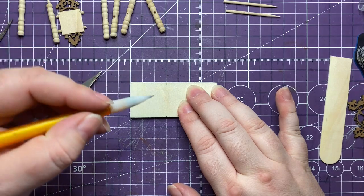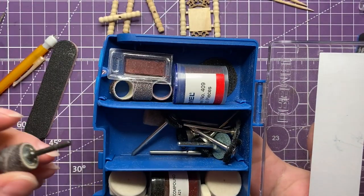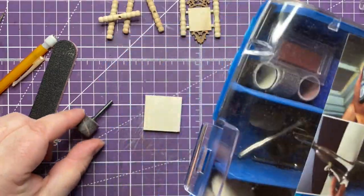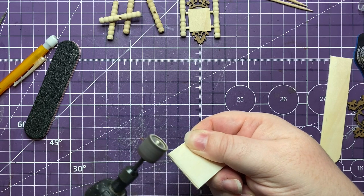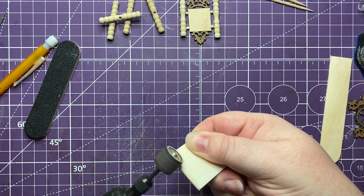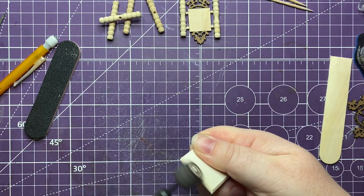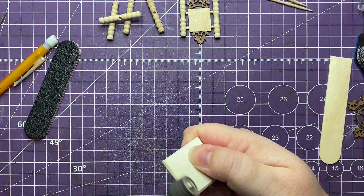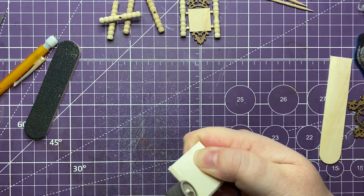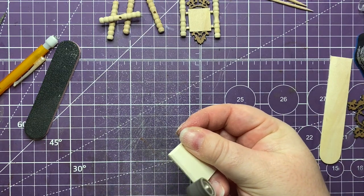I decided on making the seat three by three centimeters, working in 1:12 scale. Here I'm using a sanding drum for my rotary dremel machine, angling those edges - beveling them at about 45 degrees, which I'm doing by eye. I am wearing a mask so I'm not breathing in sawdust. That detail really makes it look like a chair seat rather than a block of wood in a toy.